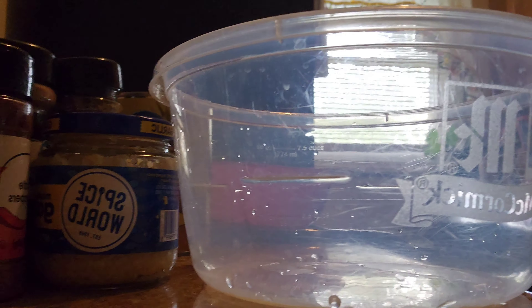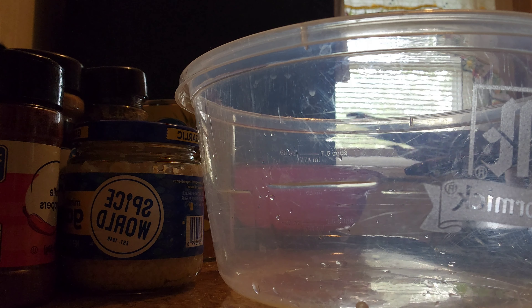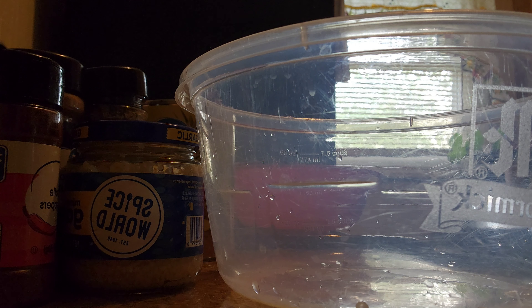So I have two bowls right here. This is the red bowl — I'm going to be using this one for the skirt steak. Both meats are here and I have all my ingredients ready to go.